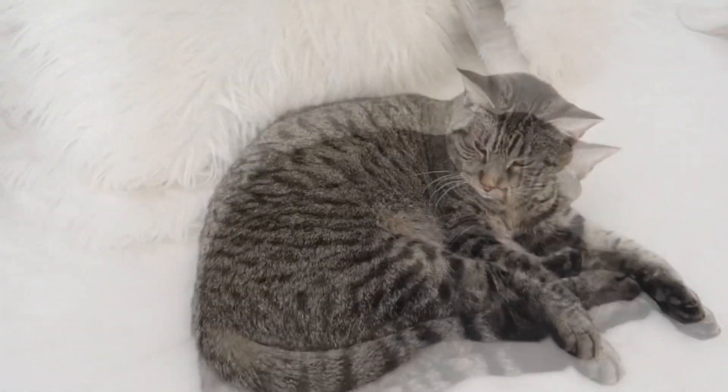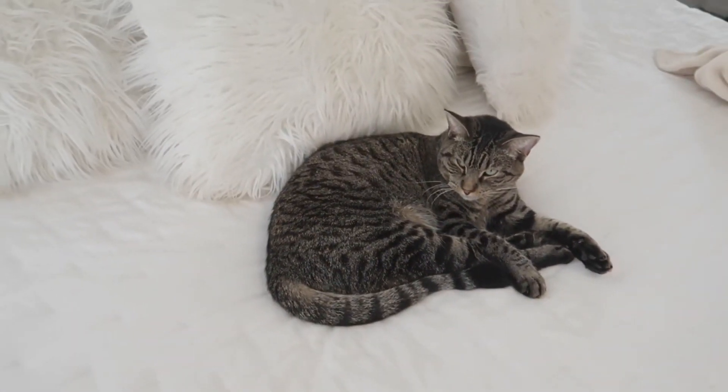Sorry, we're going to have a cat cameo because she's sleeping and I don't want to bother her.